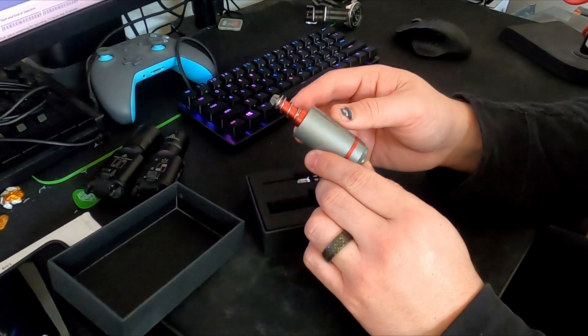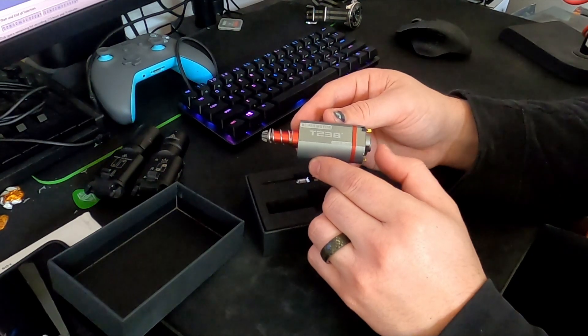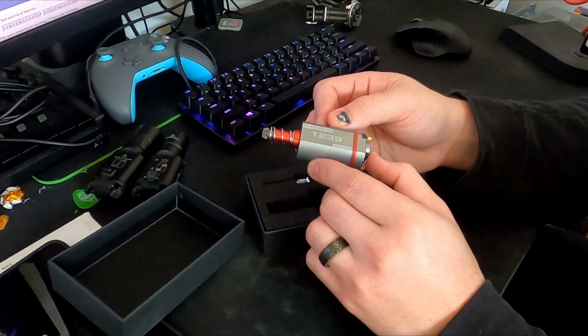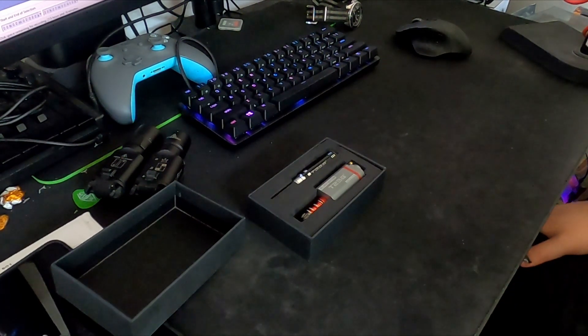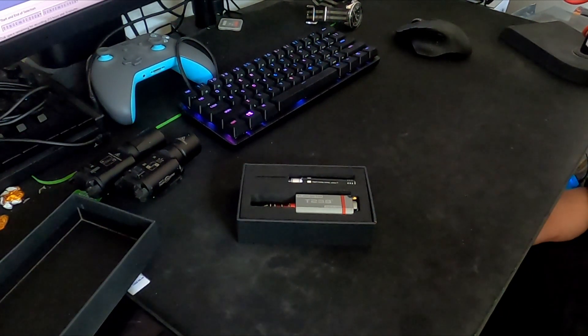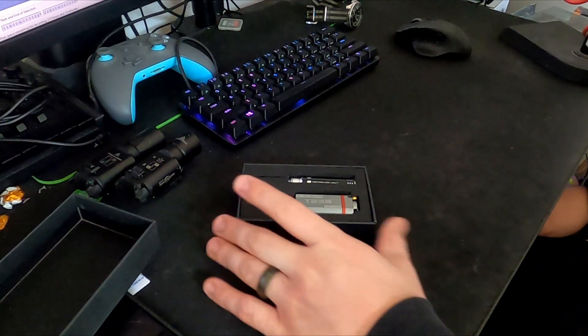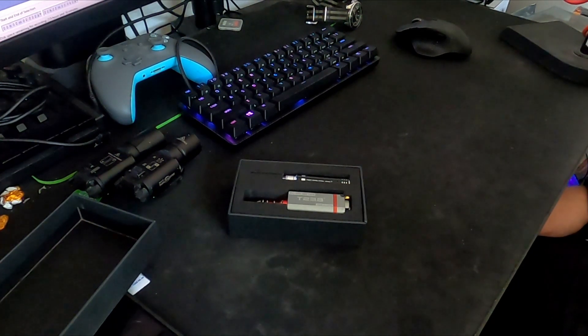I'll get this thing in the Mark 18, get it properly shimmed to the pinion, and then I'll give a before and after comparison with — I shouldn't say standard — I have a Real Deal, the 1.5 motor. It's a really high quality motor and definitely a good starting point from a baseline. This is just the next step in the iteration going from a high quality brushed motor to now a full fledged brushless motor.